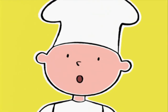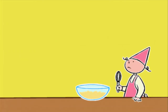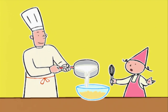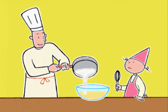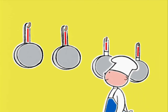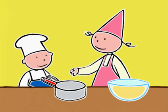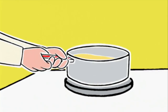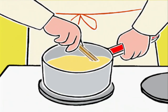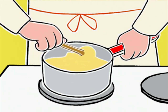Le lait va déborder, Michel ! Vite ! Je m'en occupe ! Il est presque à ébullition. On va pouvoir le verser sur les jaunes. Mélange doucement. Bob, tu veux bien porter une autre casserole ? Et maintenant, on commence la crème anglaise. On verse le mélange et on le met sur le feu, à feu très doux. Puis on tourne sans arrêt, en raclant le fond jusqu'à ce que la crème épaississe. Pendant environ 10 minutes.